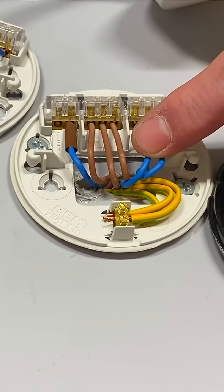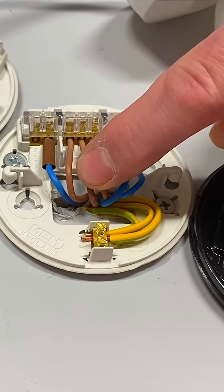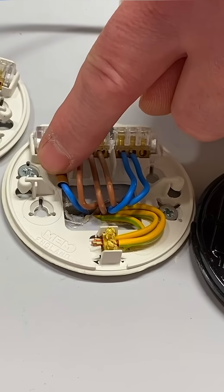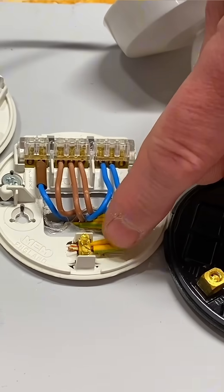We've got our neutral coming in and our neutral going out to another room. We've got a permanent line coming in, a permanent line coming out, a permanent line down to the switch, and a blue conductor identified with brown sleeving — which isn't a neutral, it's our switching line conductor coming back. And we've got our connections for our circuit protective conductors.